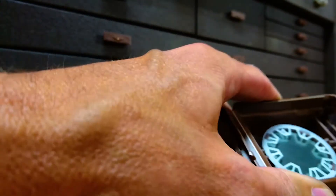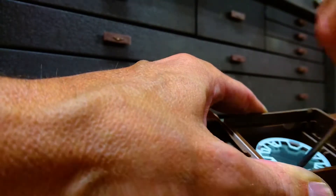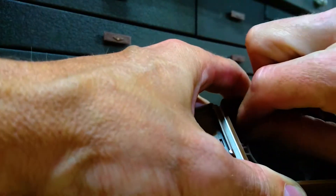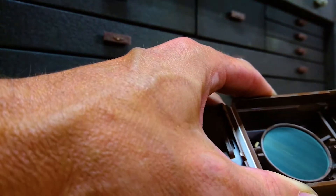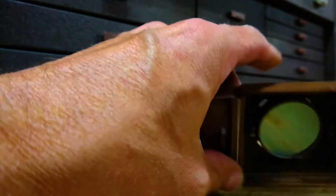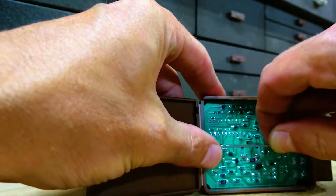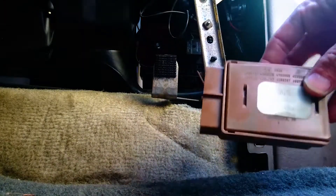The buzzing noise is amplified by this metal plate. So all we really need to do here is rip this thing out. You can be more careful with it if you think you might want to go back to having the buzzer. Basically just pop out that little piece of metal, put the circuit board back in, put in the little bracket, and close it up.